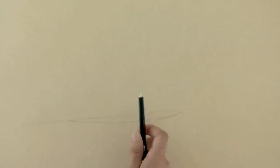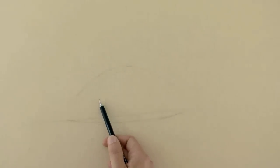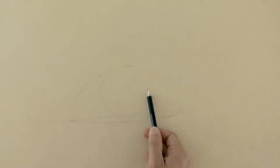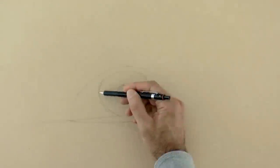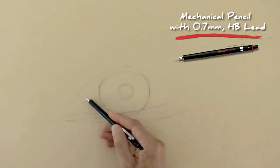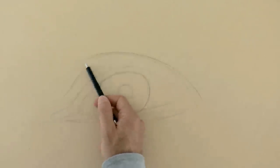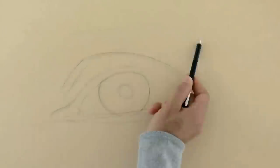We begin by drawing a slightly tilted line, then the lower eyelid, the upper one, and the pupil. This, as you know, is round, but it doesn't need to be perfect — you can do it by hand. Like this. Good! We sketch the upper part of the eyelid, which Marcello has more or less like so, and the eyebrow.